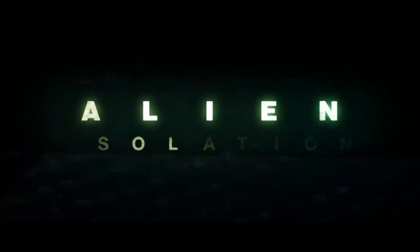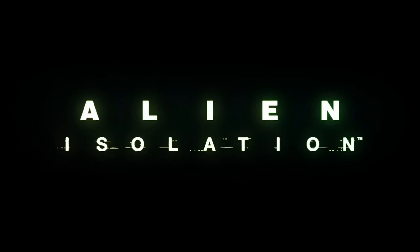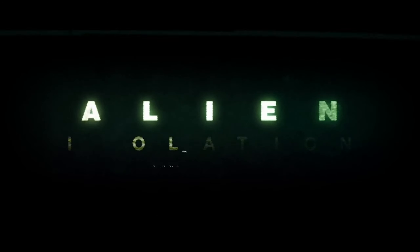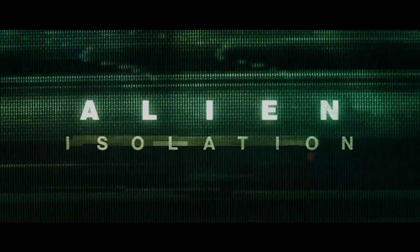I love how they ended with the explosion and then the absence of sound really focuses you in on the title, which slowly builds — taking us back to that 80s font and 80s feel. All in all, just an incredible trailer and an incredible game.